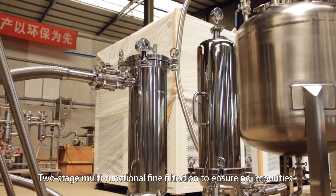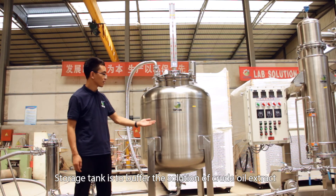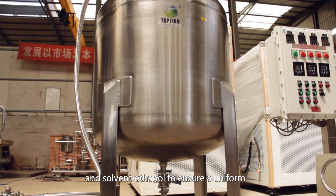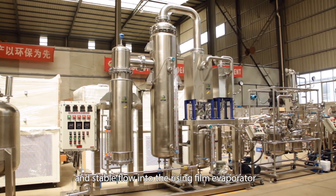Two-stage multifunctional fine filtration ensures no impurities. A storage tank buffers the solution of crude oil extract and solvent ethanol to ensure a uniform and stable flow into the rising film evaporator.